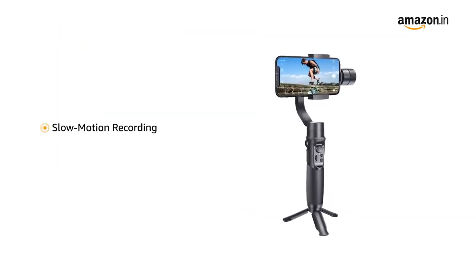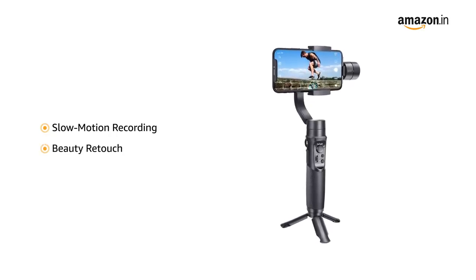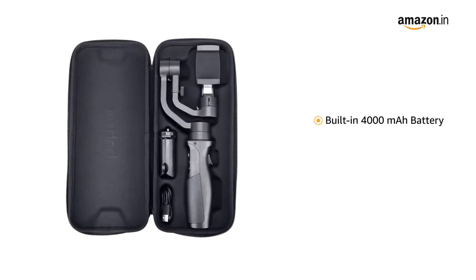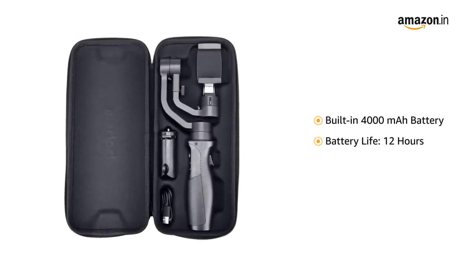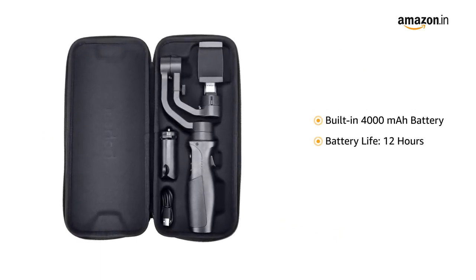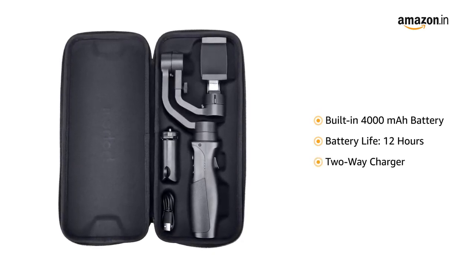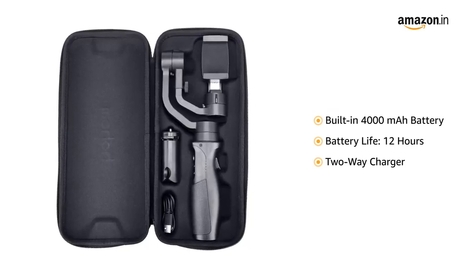It also features slow motion recording and beauty retouch. The built-in 4000 mAh high-capacity battery offers longer working time up to 12 hours and acts as a two-way charger, which can be used as a power bank to charge your camera via the USB power output port.